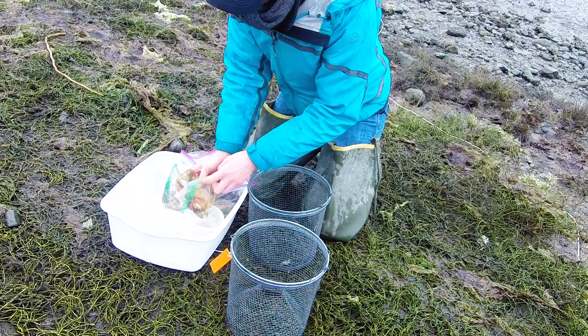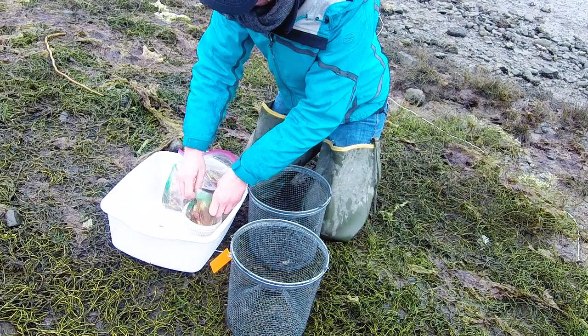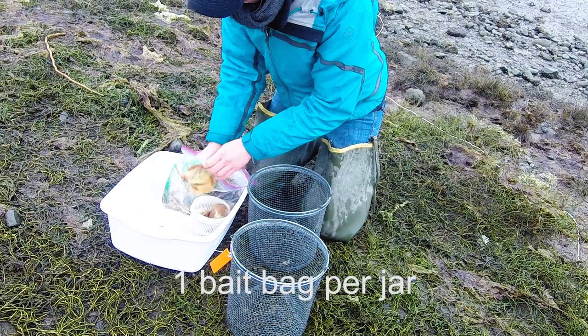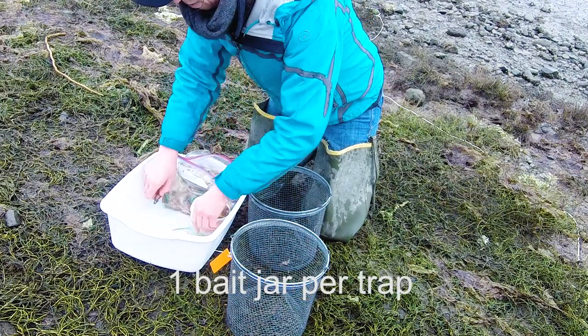It's easiest to load the bait into the bait jars while you are still on the beach. Empty the contents of one pre-portioned bait bag into each jar and put one jar in each trap.